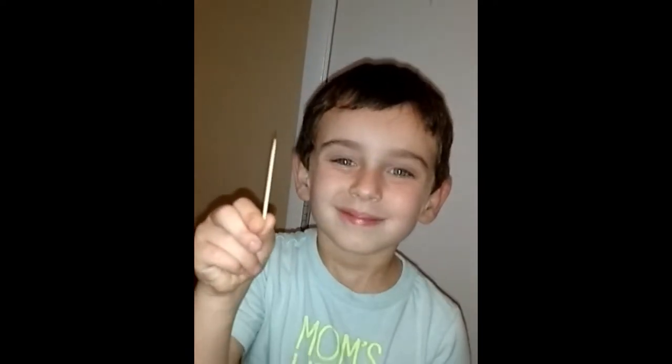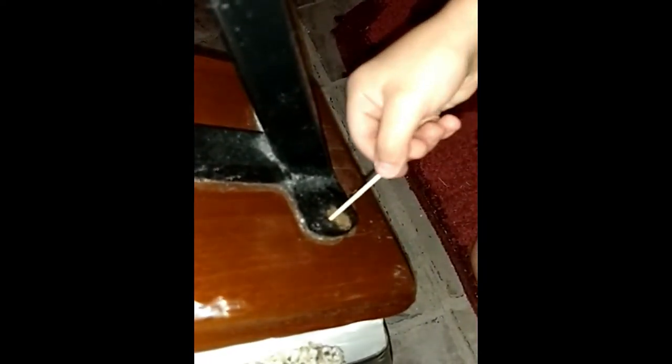Now we're going to take out our special tool — a toothpick. We're going to put two toothpicks in the hole. And now Daddy's going to put the toothpicks in the hole and put the screw back in.